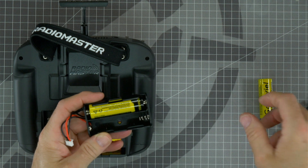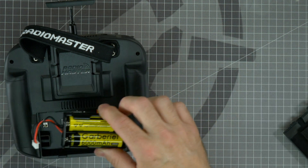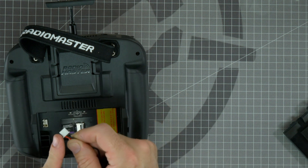Just slide them in and press in place — just like that. Now that your batteries are installed into their holder, we can go ahead and plug the connector back into the radio. Be sure to put it in the correct orientation.